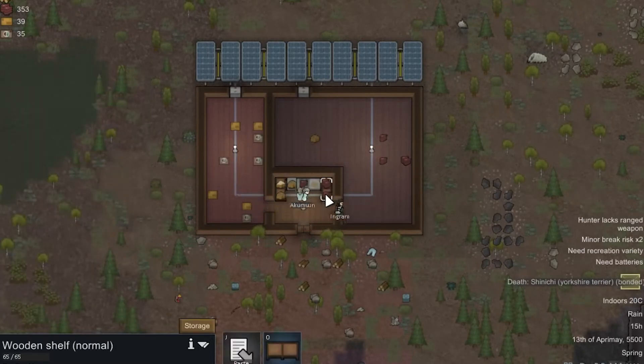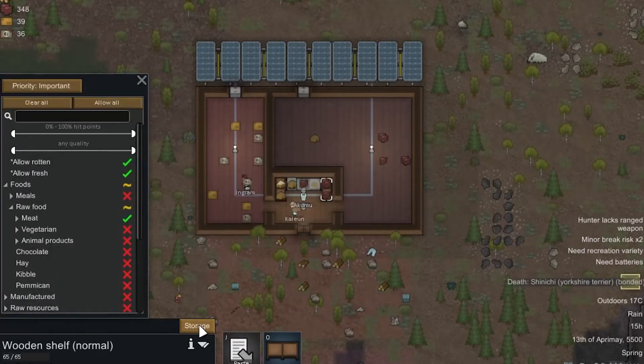Do the same for the second wooden shelf, but choose meat. When you do this, the cook takes all ingredients from the wooden shelves and drops the cooked food on the floor so other colonists can take it and put it in the fridge.